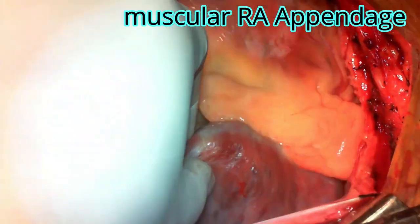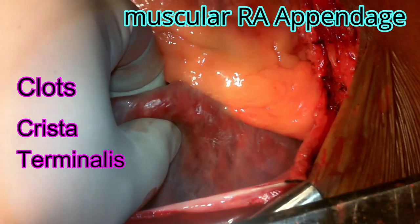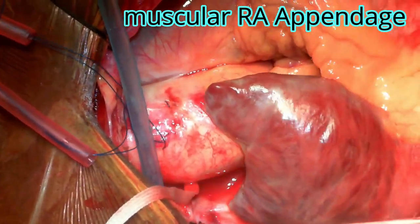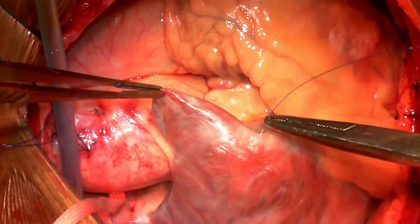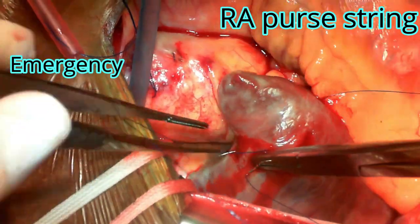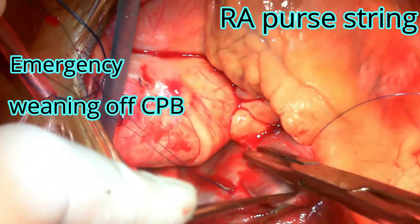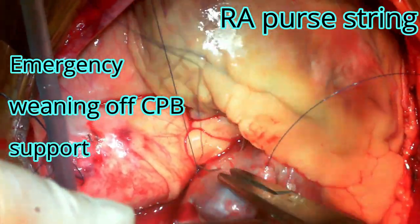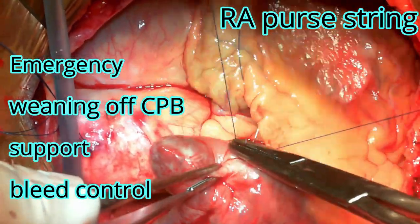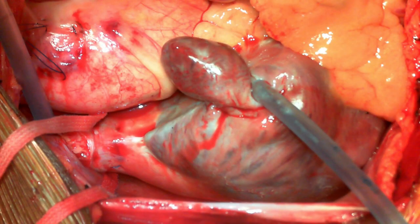You can also make preparations to place an RA purse string or open the RA appendage. In chronic cases, there may be clots, or the crista terminalis and muscles in the RA appendage may be very prominent. Taking an RA purse string is helpful for three reasons: first, you can establish cardiopulmonary bypass by opening the RA appendage; second, you can then handle the SVC and IVC separately after going on bypass with the RA cannula, avoiding hemodynamic compromise; third, it is useful in emergency settings and when coming off bypass after bicaval cannulation, or when brief CPB support is needed.